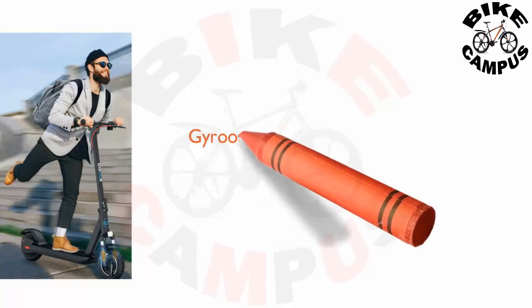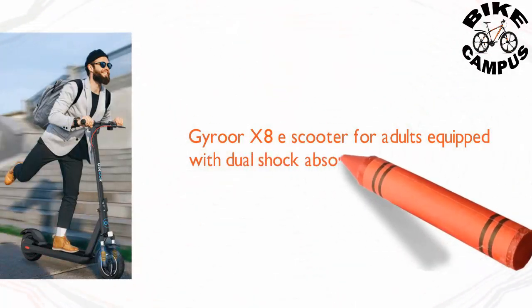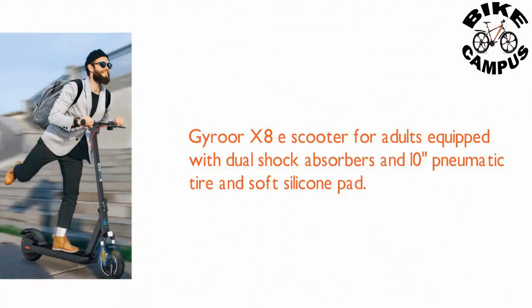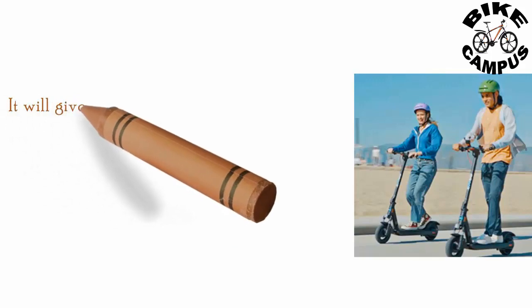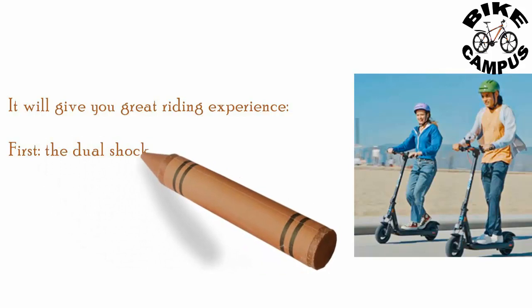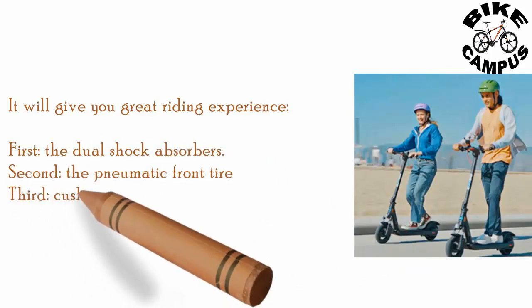The Euro X8 e-scooter for adults is equipped with dual shock absorbers, 10-inch pneumatic tires, and a soft silicone pad. It will give you a great riding experience: first the dual shock absorbers, second the pneumatic front tire, third the cushioning pedal silicone pad.